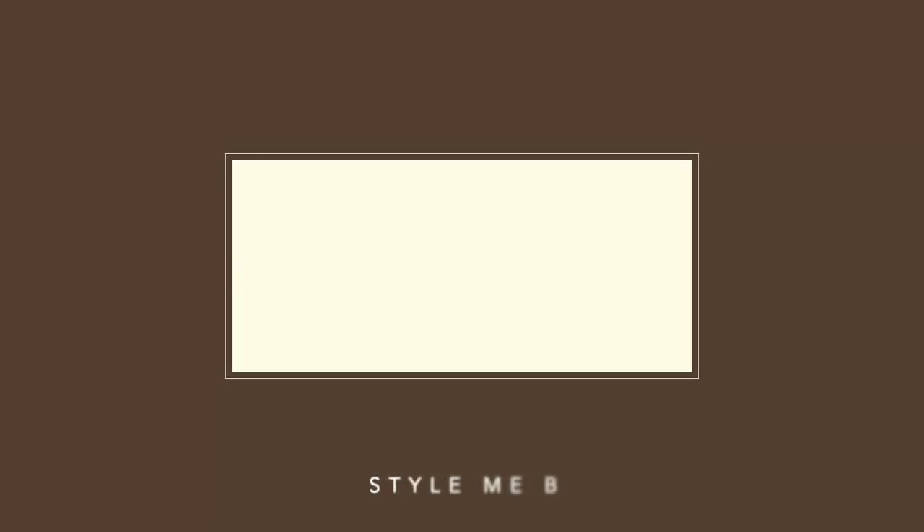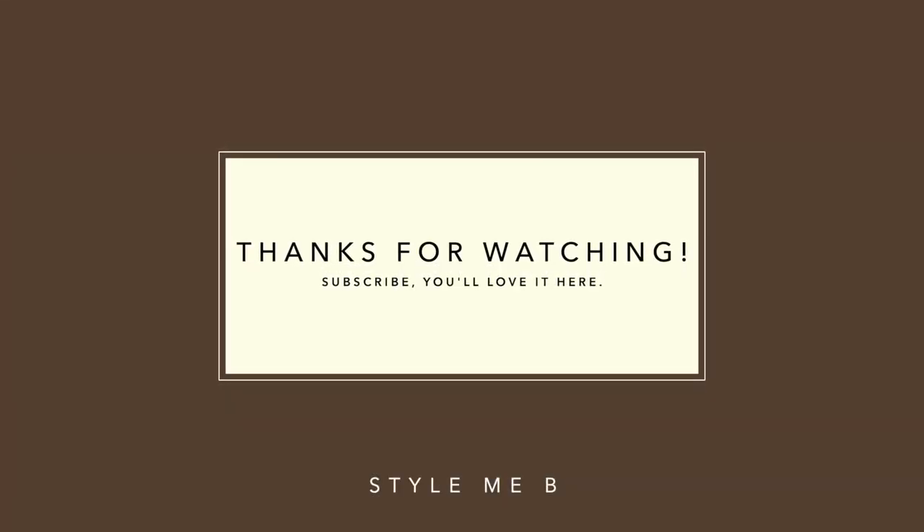And this is the finished look — I hope you guys enjoyed! What I would change is I probably wouldn't do the powder again, or maybe I'd just try a different powder and play around with it. Let me know what you think in the comments, don't forget to like and subscribe, and I'll see you guys in my next video.